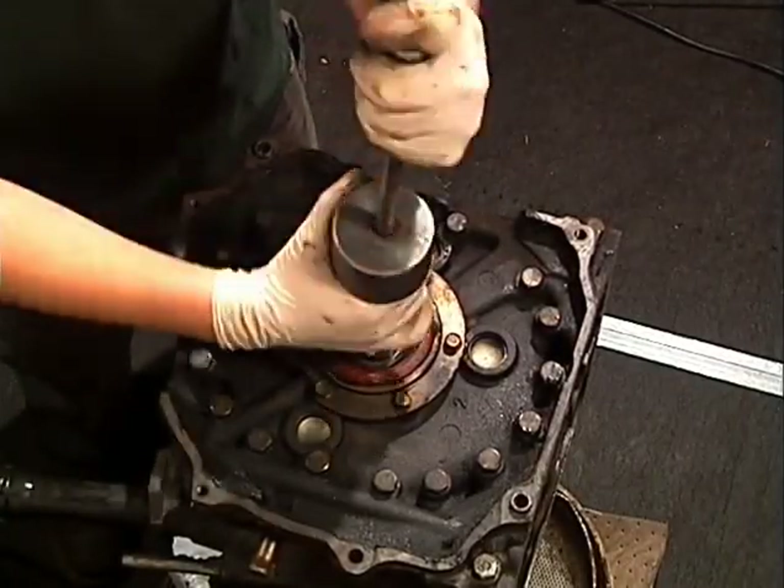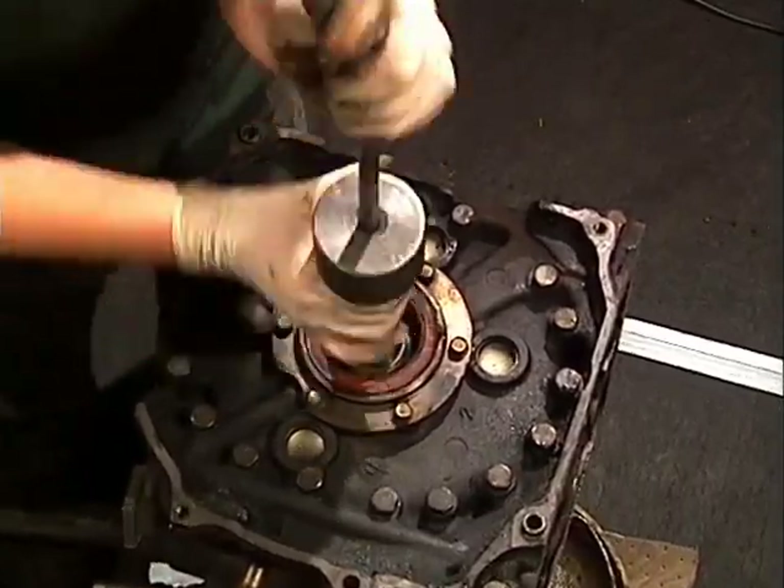The best time to pull the pilot bearing out is while the shaft is contained in the engine, like right now.